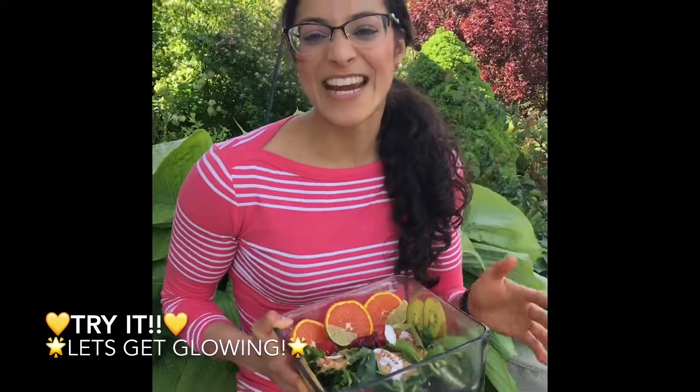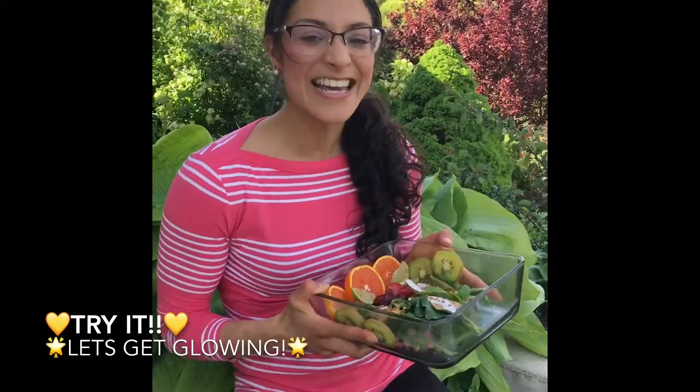Share your thoughts with me, and sending you tons of light, love, radiance and positivity your way, and healthy energy — and let's get glowin' with love, Dr. V.